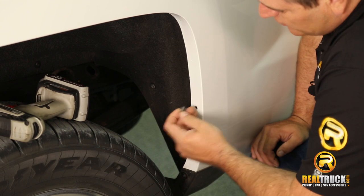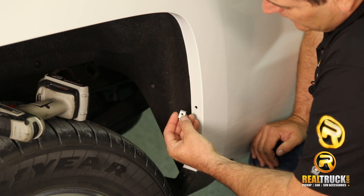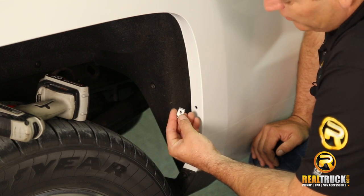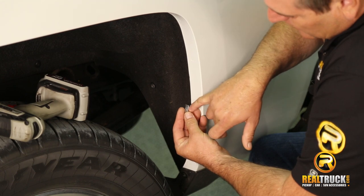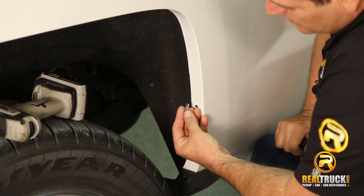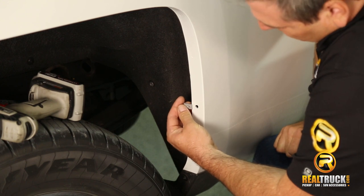Now that we've got our hole drilled, the next thing is to install our clip. Keep in mind this can go on both directions. However, if you look at the back of it, you can see how it's raised up a little bit — that's going to be the back side. The flat side is going to be our front, so we put it on like so.